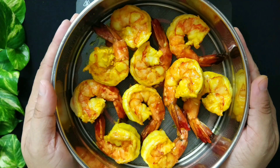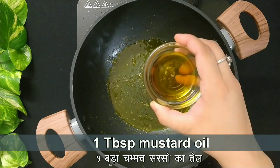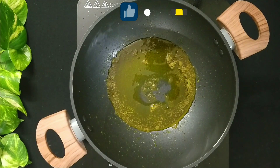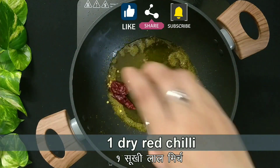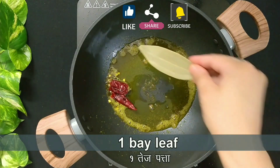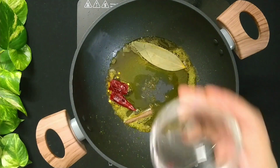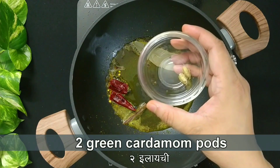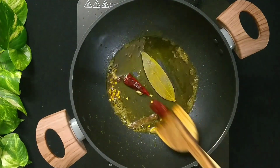Fry the remaining prawns in similar fashion. In the same kadhai, add 1 tablespoon of mustard oil again. Heat it up on low medium flame and add 1 dry red chilli, 1 bay leaf, 1 inch cinnamon stick, 2 cloves and 2 green cardamom pods. Stir the spices for a few seconds.